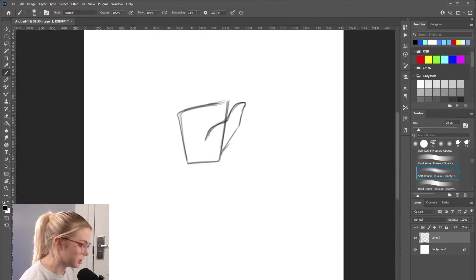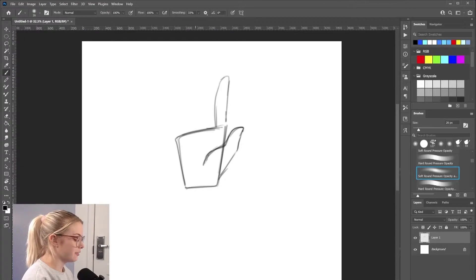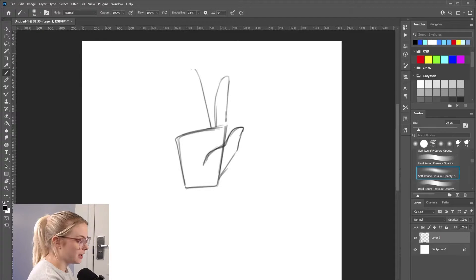Then I go in and draw the fingers. There's our pointer finger — you've got to think of them like noodles or like French fries. One of my favorite artists, her name is Drawing With Waffles. She's an amazing artist; if you want to go check out her channel, do it. She likes to call them French fry fingers, French fry hands. Sometimes you just got to think of hands like that to really break things down, and then you can go in and sculpt and shape your hand.